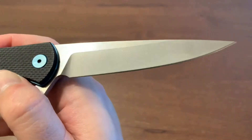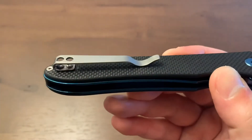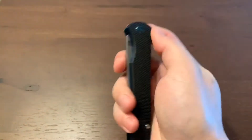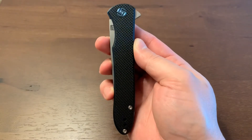The premium blue anodized pivot and liners are a really nice touch, and the deep carry pocket clip helps you secure the knife out of sight. The Artisan Cutlery Shark is a sexy office executive knife.